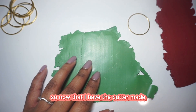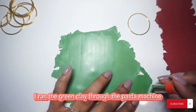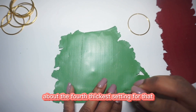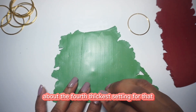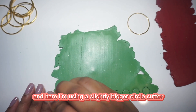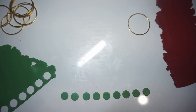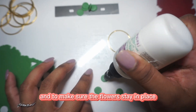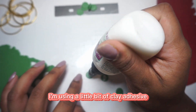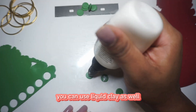Now that I have the cutter made, I'm moving on to start creating. I ran the green clay through the pasta machine — I'd say I used about the full thicker setting for that — and here I'm using a slightly bigger circle cutter to get the base for our flowers. To make sure the flowers stay in place and adhere well, I'm using a little bit of clay adhesive. You can use liquid clay as well.